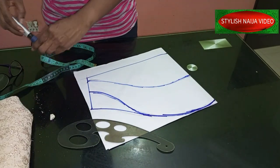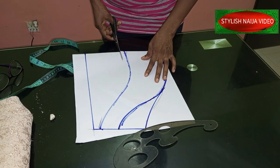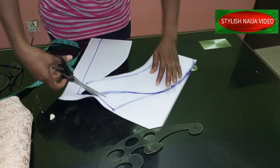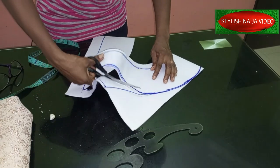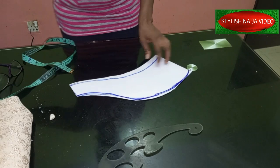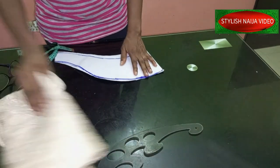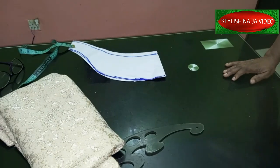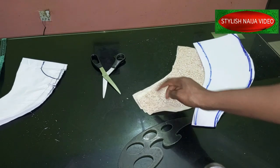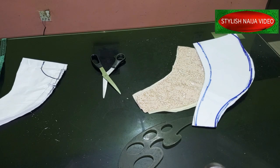Depending on how wide you want it to be, you can now see the structured part of the sleeve. I'm going to cut this out now — cutting along the lines like this. So you can see what we have. The next step is to pleat these parts. I'm going to transfer this pattern now to my fabric, cut out the fabric and lining together, then take it to the machine to sew the down part and turn it.